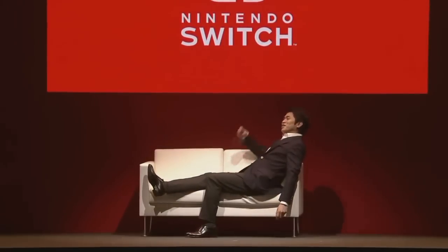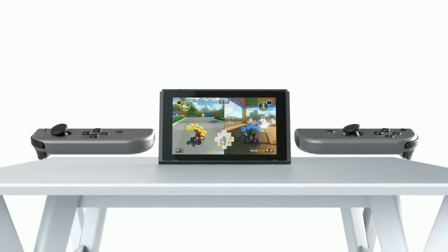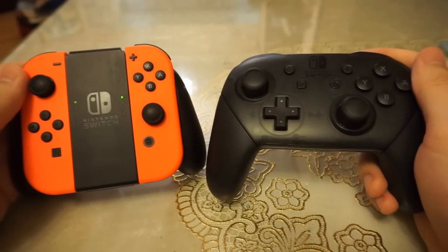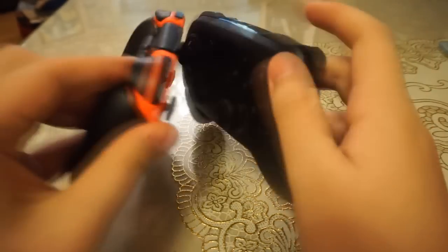Keep in mind, I'm not taking the Joy-Con's functionality when held separately or sideways into account, as I'm simply pitting the Joy-Con grip layout against the Pro controller so that people who aren't sure if they should stick to the Joy-Con grip can learn more about the differences that the Pro controller offers.